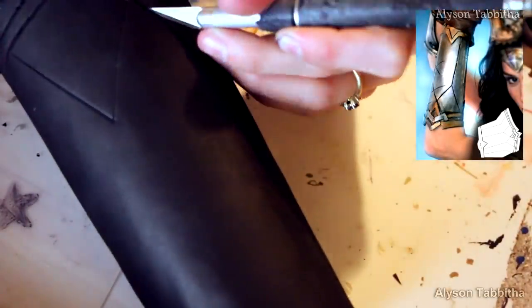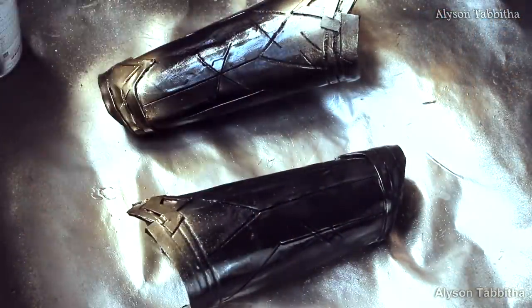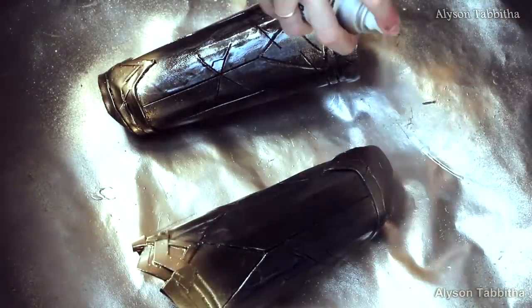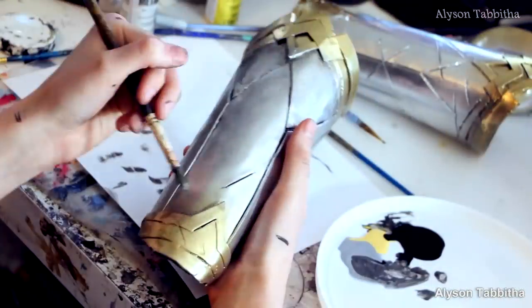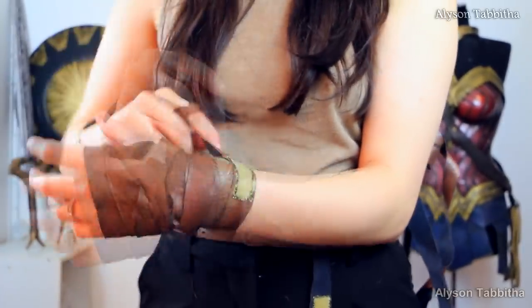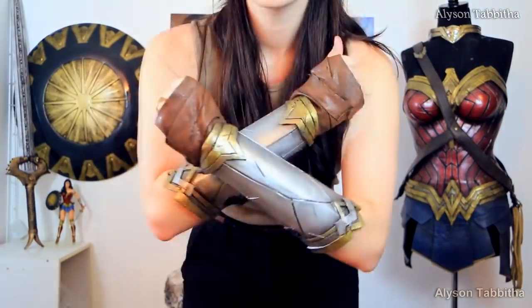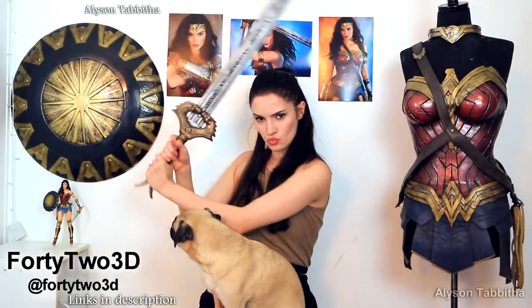For the bracers I have a pattern on my website that you can download and print to make these. I also show you and go into detail on how to make these in my other Wonder Woman costume tutorial — I will add a link to that video in the description. In that video I also show you how to make these hand wraps. It's pretty cool that you can use these bracers and wraps for both Wonder Woman costumes. This sword that I have is from 42 3D — I will add links to his shop in the description.